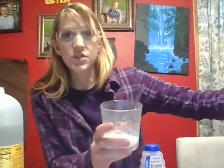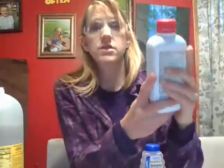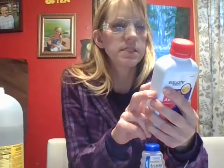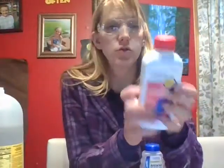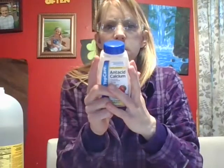So now what you have to do is record your results. This was creamy — the Maalox. The ingredients, because you need to know this for a question: aluminum hydroxide, magnesium hydroxide, and simethicone. Mylanta has aluminum hydroxide, magnesium hydroxide, and simethicone — same thing. And baking soda has sodium bicarbonate. And Tums has calcium carbonate. So these two liquids raised the pH to 5, baking soda raised it to a pH of 6, and Tums raised it to 5.